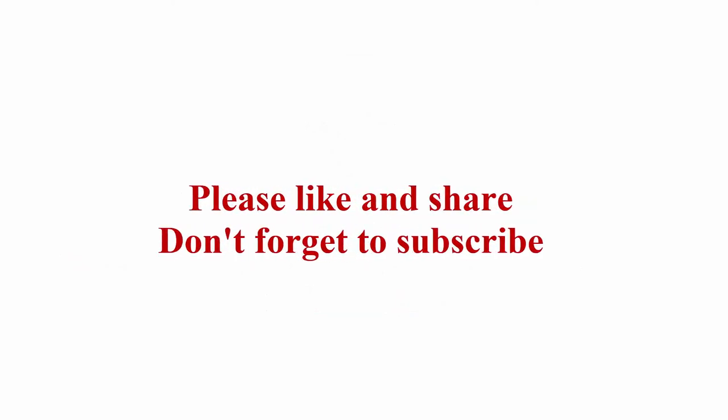Check out the description link for more information. Please like and share, and don't forget to subscribe.